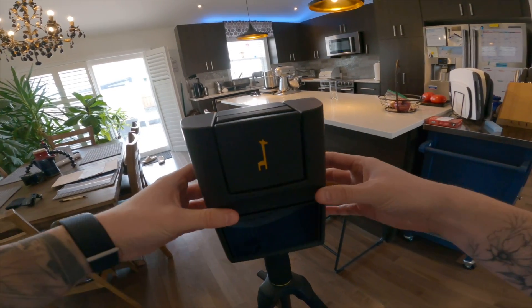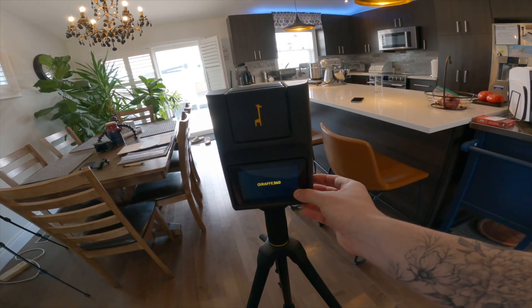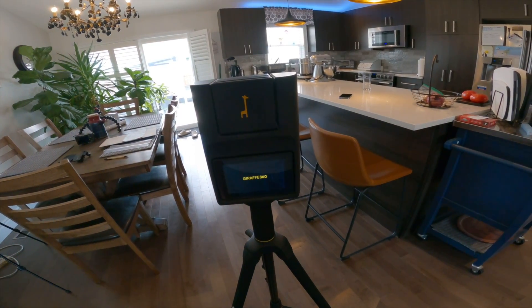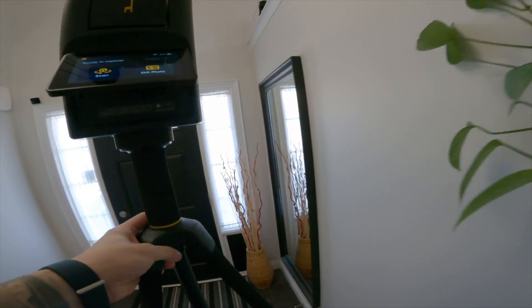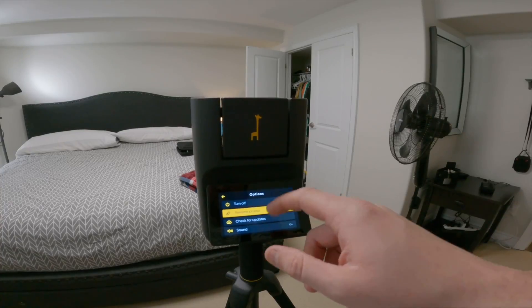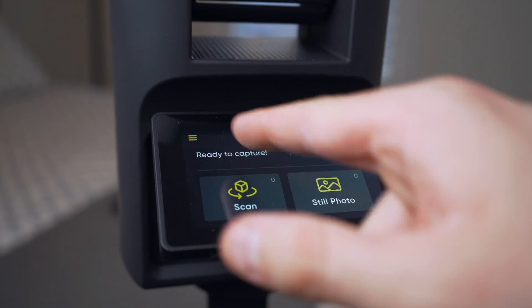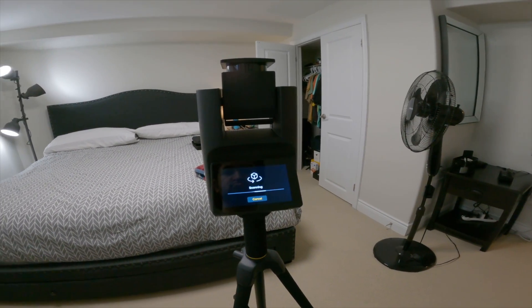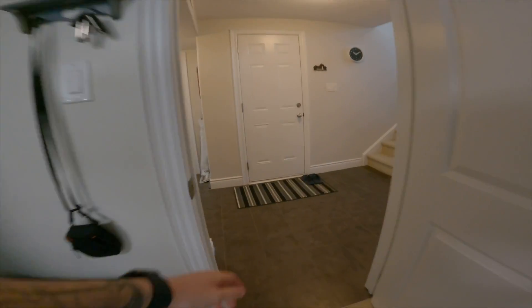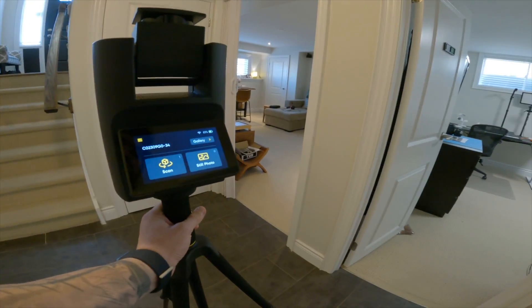Now for the Giraffe 360 experience, everything is done on the camera. You don't need to have a phone — just one device to worry about and keep charged. It also comes as a package with a dedicated tripod. The camera's super lightweight and the whole thing is light and easy to carry around. The touchscreen is nice, responsive, and not laggy. It's just a one-and-done button for taking scans. Tap it, it gives you a countdown to get out of the room and starts scanning. When it's done, there's no need to mark windows or mirrors — that's all done automatically.